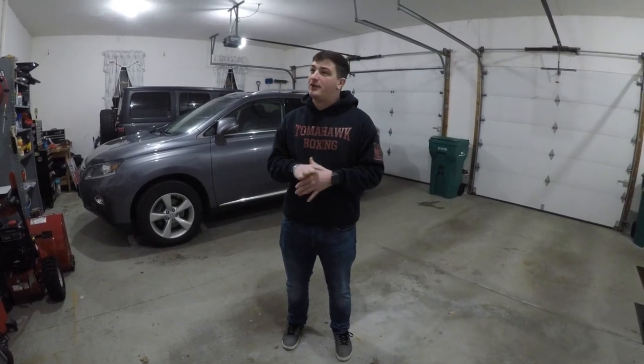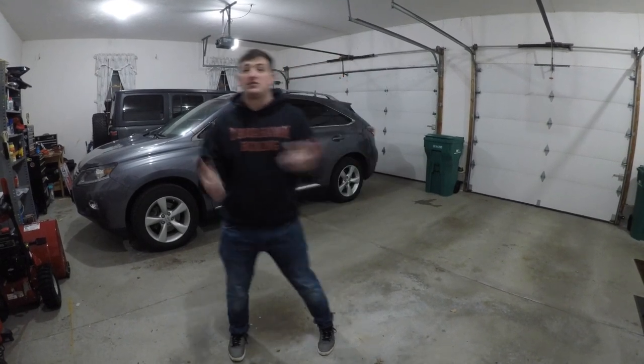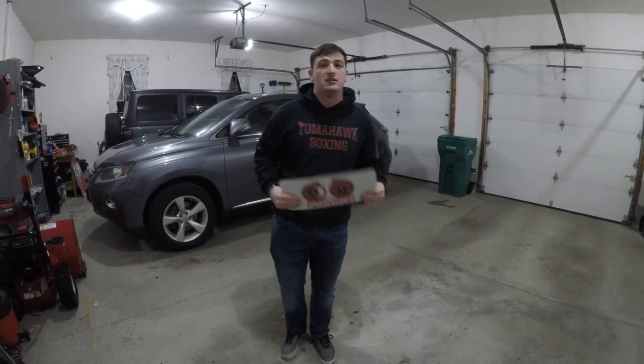Hey guys, how's it going? Jeepopolis here and today I got another install video. I know they've been slowing down recently — there's been a lot of vlogging style videos because some of the mods coming up are going to be very intense on my wallet. So we got some small stuff in the meantime. Today I have some custom speedometer and tachometer gauges from US Speedo. We're going to be installing on Reaper — it goes with my Grim Reaper Red theme. So sit back and relax and enjoy.